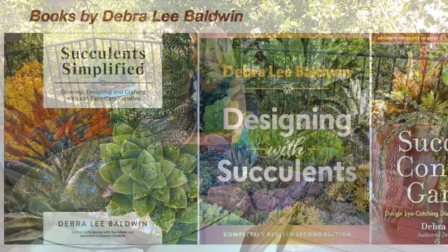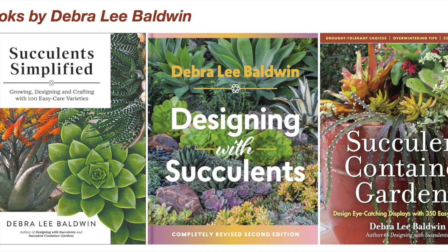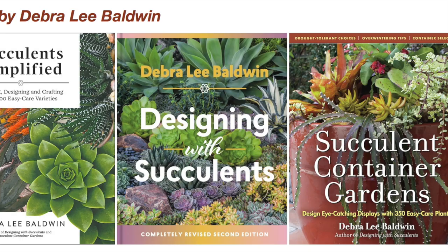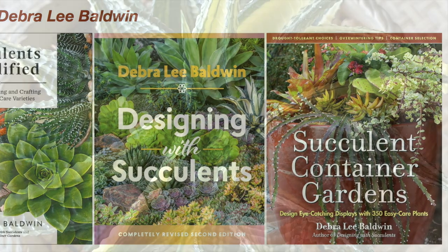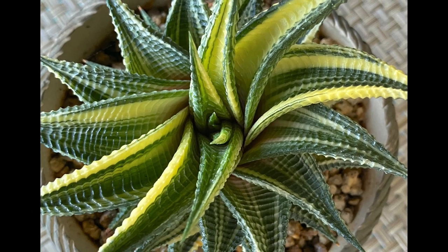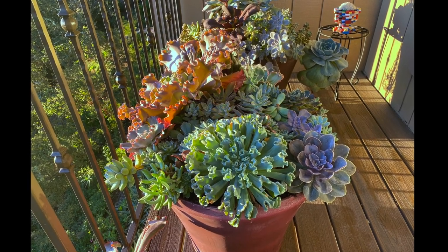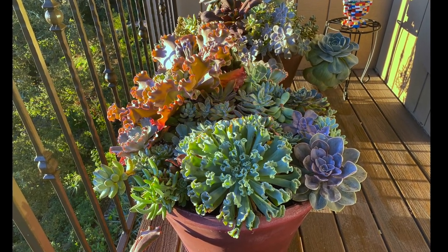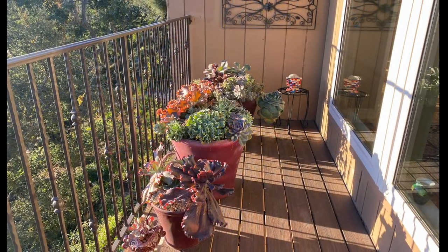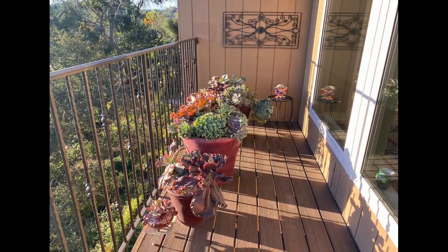I'm Debra Lee Baldwin, author of three books about succulents and how to grow and design with them in outdoor living spaces, landscapes, and containers. In this video, you'll see how I've paired my most treasured succulents with pots that contain and frame them. You'll get great tips on how to display and enjoy your own collection, including how to select pots, utilize sight lines and focal points, and keep your prized succulents healthy.